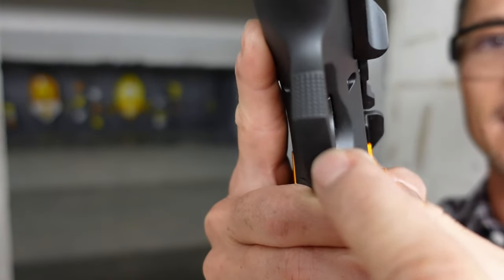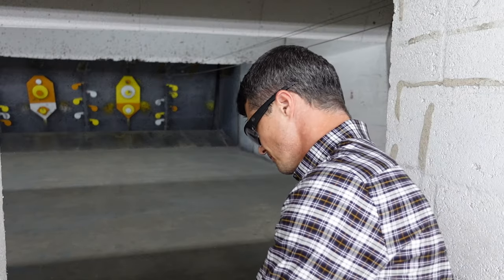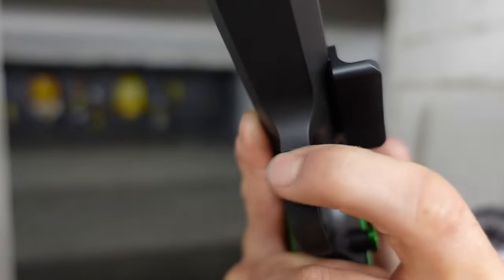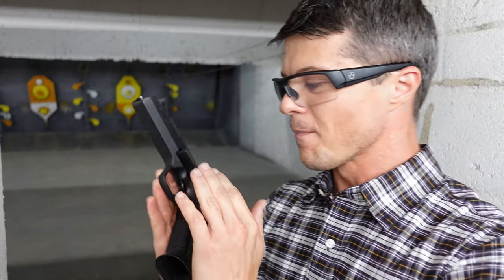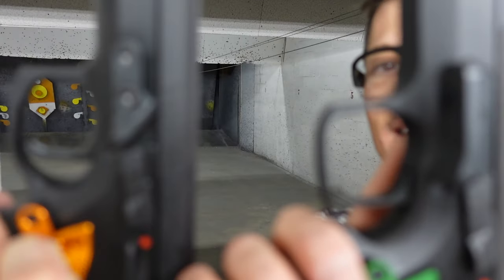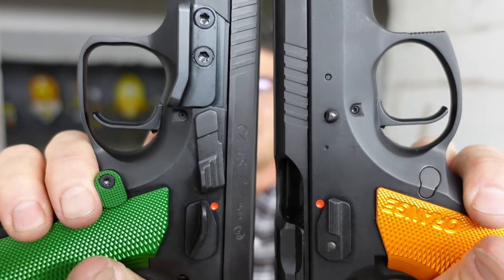Moving on to the trigger guard: the front of the trigger guard on the orange has a bit of aggression, kind of a G10-style pattern. On the green, it feels a little bit more aggressive and a little bit more extended. The trigger guard itself is shaped a tiny bit differently on the green — it's a little bit wider and bigger compared to the orange. The trigger is also going to be a little different, but we'll talk about that later.